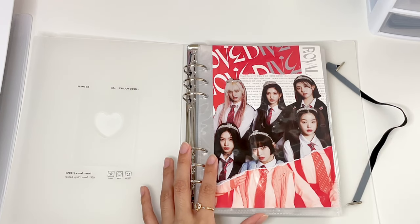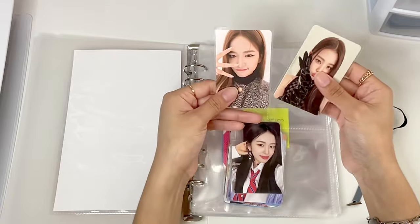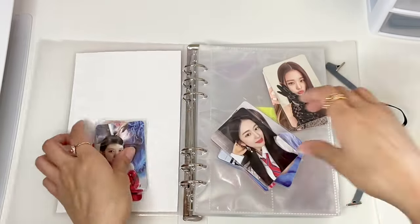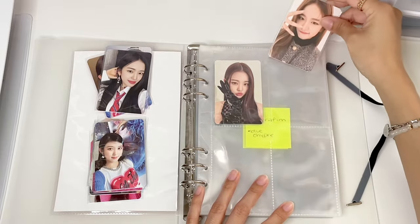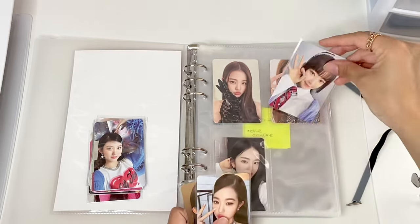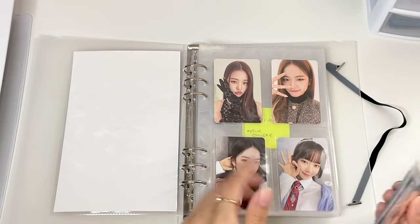To start off the video, we are going to begin with IVE, and then move on to the next group after that. For IVE, these are my pulls from their 11 album, and then these are my pulls for Love Dive, and over here we have the jewel case, which I decided to collect OT6 for. I actually end up pulling Wonyoung a lot for some reason, and because I bought an extra Love Dive album, I ended up pulling Ray's photocard along with Yeejin's. The way that I have it is by age order - I know that these aren't by age order, but that's because this is the first version and this is the second version, so I wanted to keep the versions like that.